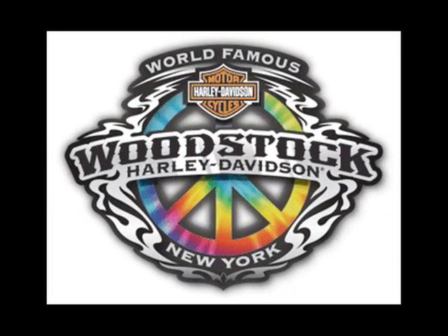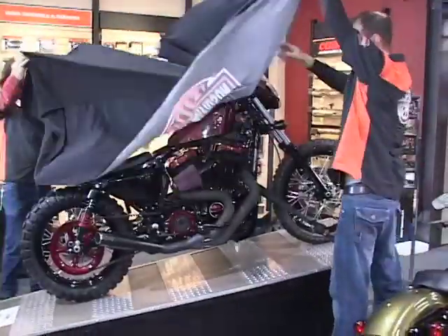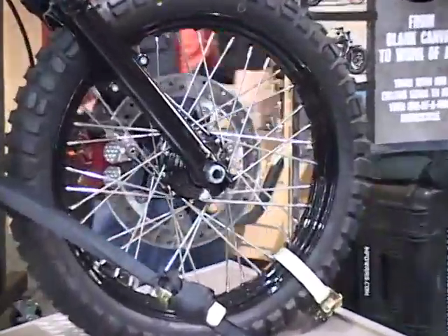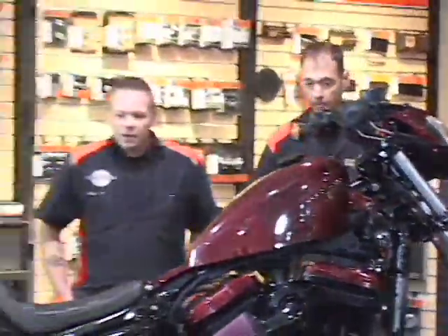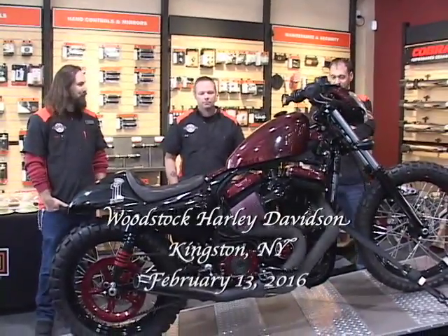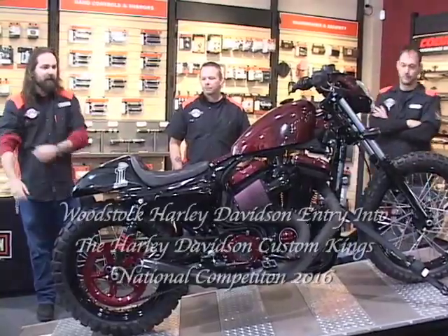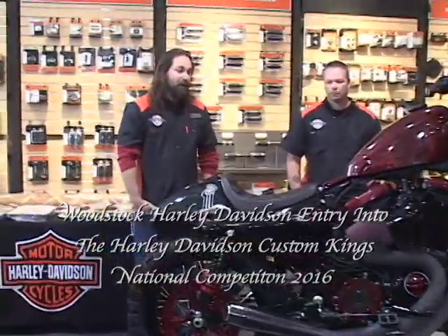Presenting the 2016 Woodstock Harley-Davidson Custom Kings entry. This was a labor of much effort, love, and frustration — a few choice words at times. We got a bit of a late start on the contest, but I don't think it shows.